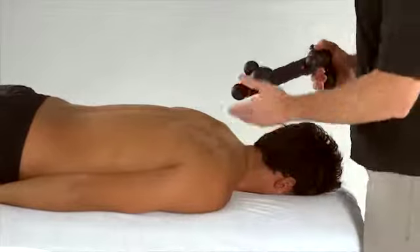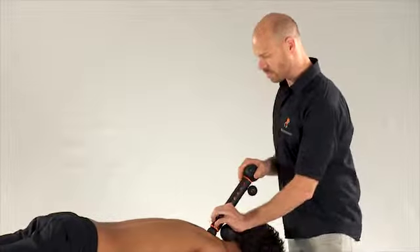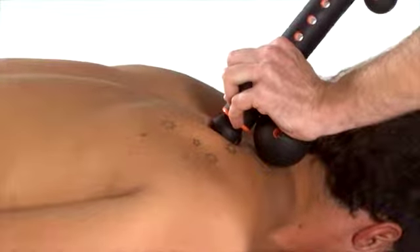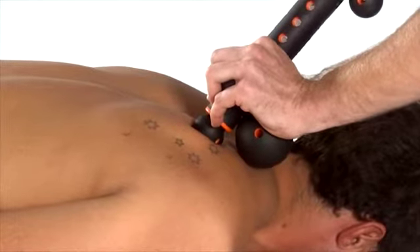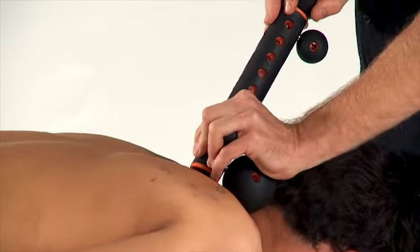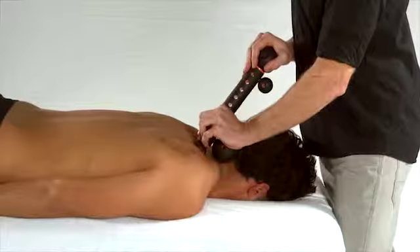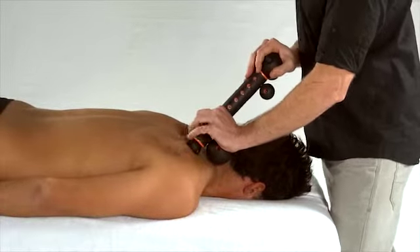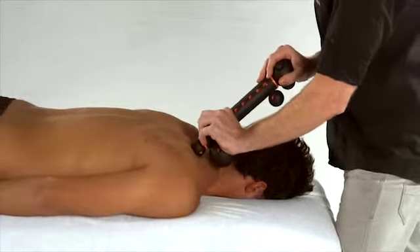Place it so the A ball or small ball at the end of the treatment mate is in an upright position. Using that scouring action again, trying to keep this end close to the body for a facet mobilization. This is obviously a stronger technique. From here you can also get into the levator scapulae muscle.